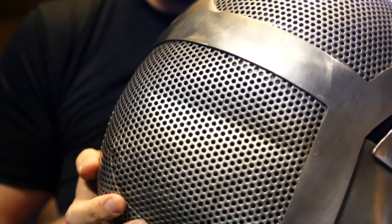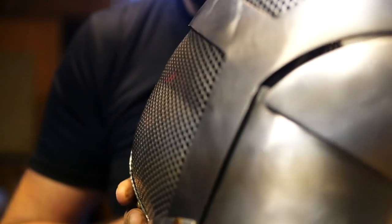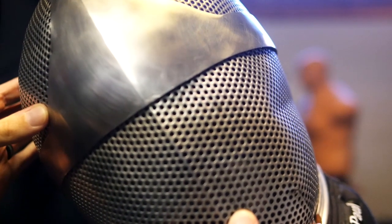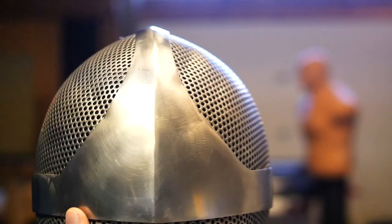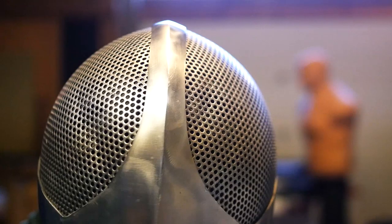That was a medium power strike. Turn it a little bit. That is a substantial dent — you can really see that collapsed side. Look at that. Sorry about your mask. So it'll keep you safe, but it just won't be the same after. I put a notch in it there, and that was at a power level of trying not to injure someone.